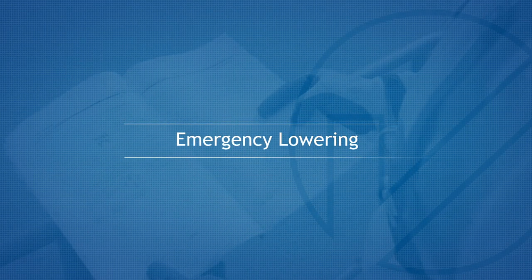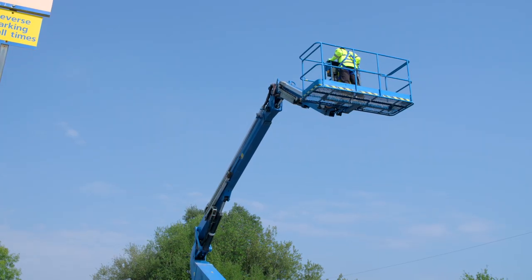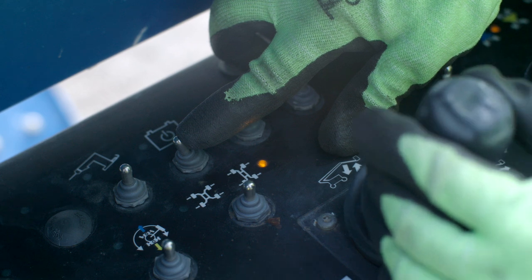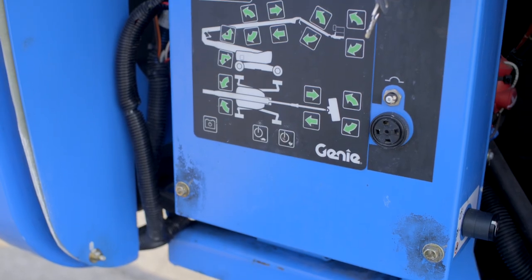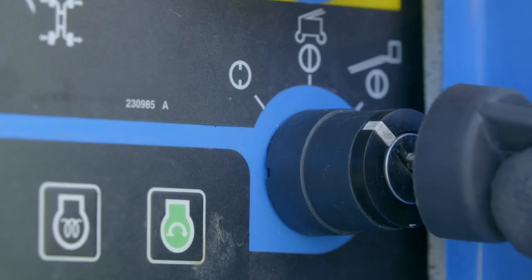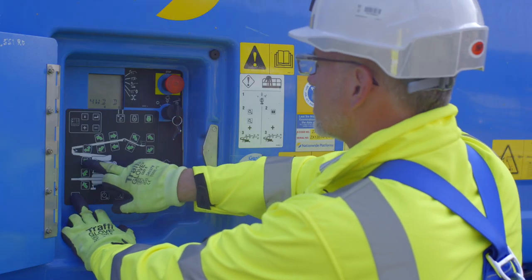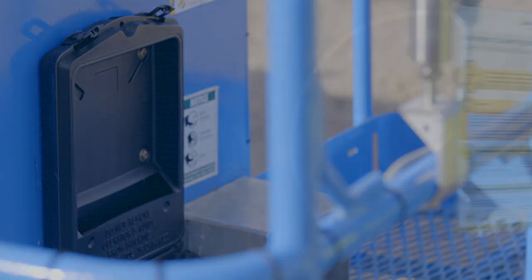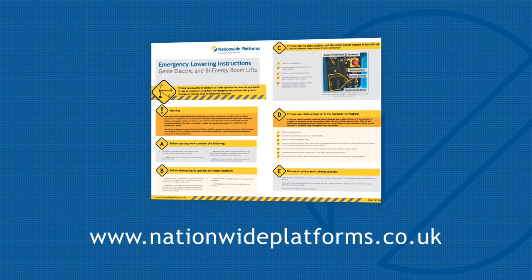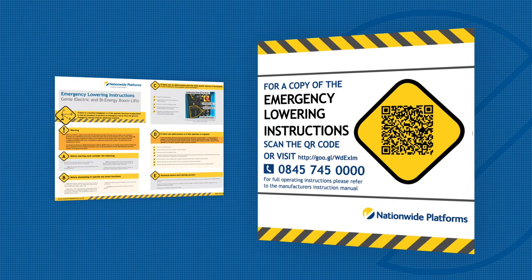Emergency Lowering. If the control system fails while the platform is elevated, use the emergency lowering procedure to safely lower the platform. Press and hold the foot switch and activate the auxiliary switch and relevant function. In the unlikely event that the operator is incapacitated or the platform controls fail, the machine can be recovered using the ground controls. Turn the key to the ground position and ensure that the emergency stop is in the out position. Press and hold the auxiliary ground control switch whilst operating the relevant boom function. All emergency lowering plans can be viewed and downloaded from nationwideplatforms.co.uk or by scanning the QR code on the machine.